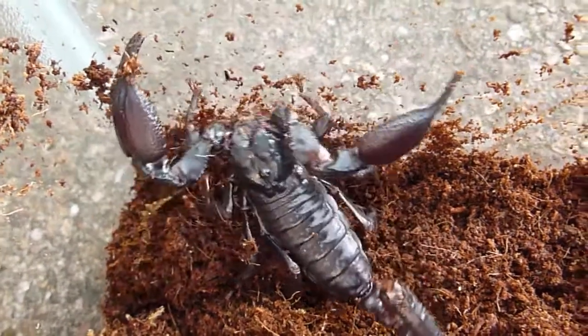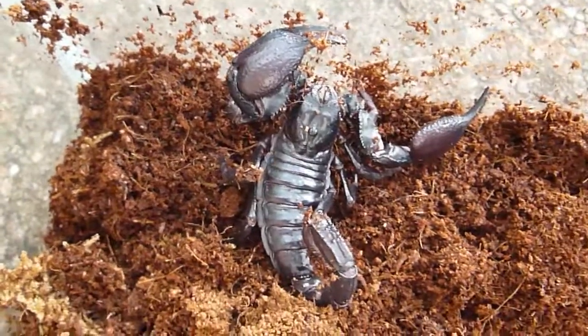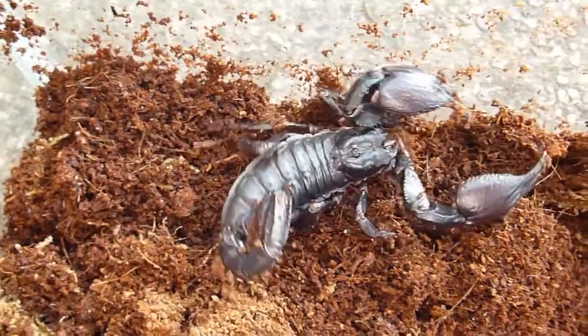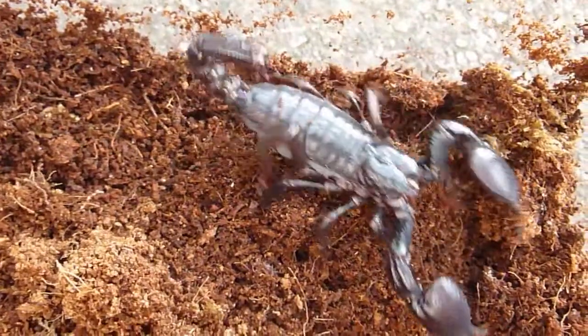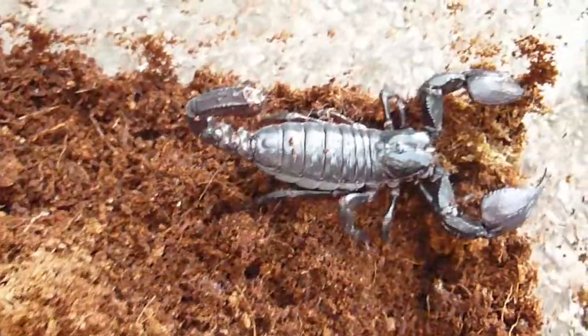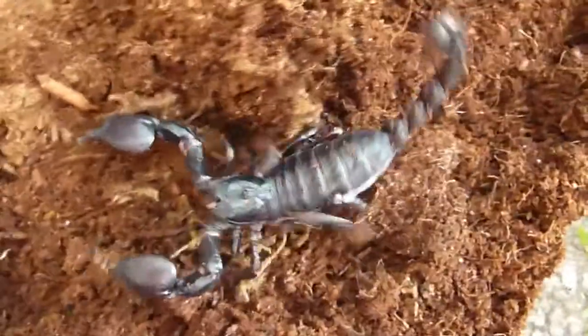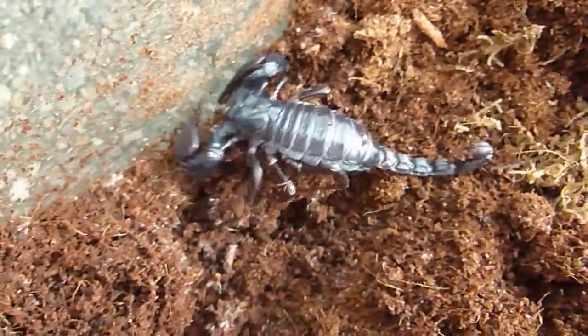This is Steve, our Vietnamese forest scorpion. Just going to clean him out, so taking him outside at the moment to get rid of the old substrate. Don't usually see him above board, so it's a bit of a luxury to see him walking around. He's probably not enjoying the light at all.